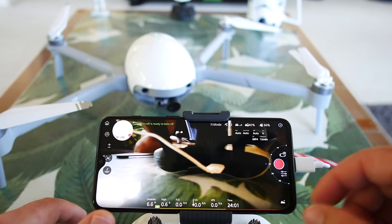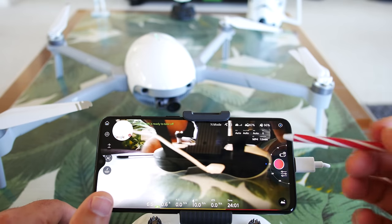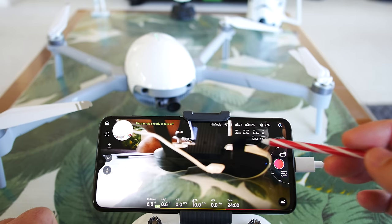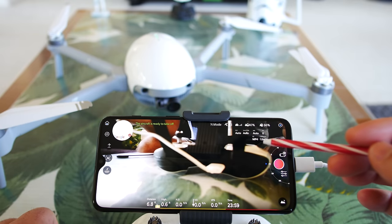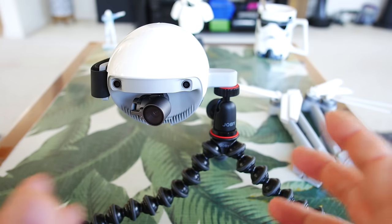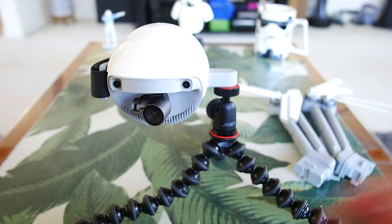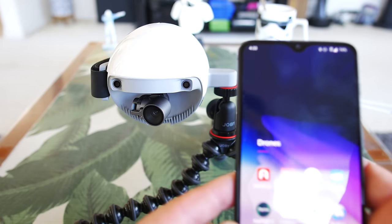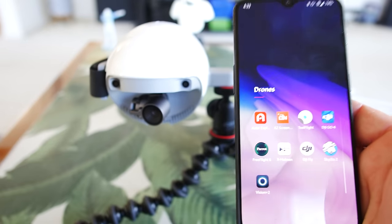Looking at the thing I noticed before — it was showing 1,400 something seconds of flight time. Here is the remaining capacity on the main HUD — so if you're flying you can see how many minutes you have left. Right now it's 12 minutes. Got it back into tripod mode, camera mode, and I gotta say it's pretty quick switching off the arms — takes about a minute or less and you have a tripod and handheld camera.